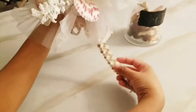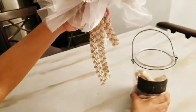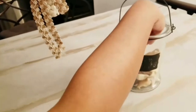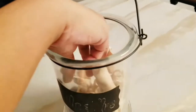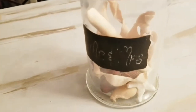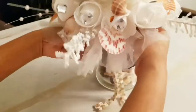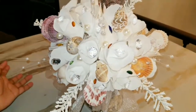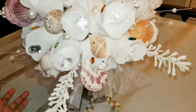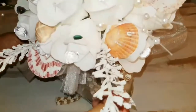Now I'm going to show you what it looks like as a centerpiece. I have this little jar here which is already filled with some little wood twirls and some seashells at the bottom. When you add the bouquet into the jar like this — or you can choose anything you like — this is what it would look like as a centerpiece. I thought it was simple, easy, and fun. You can make it as glam as you want, and this is essentially what it looks like.